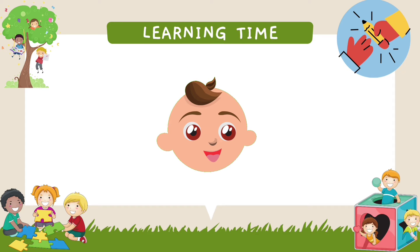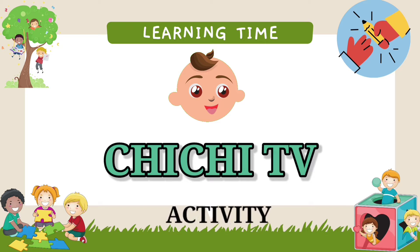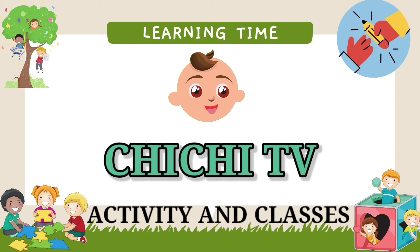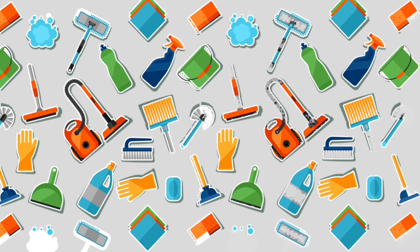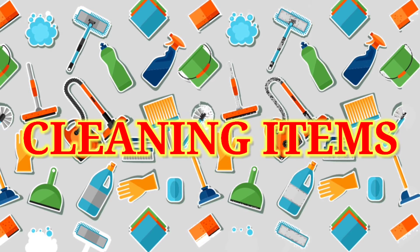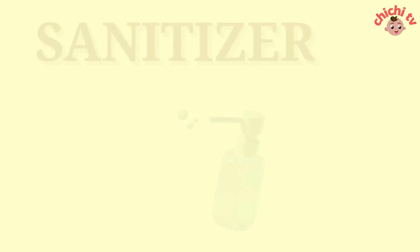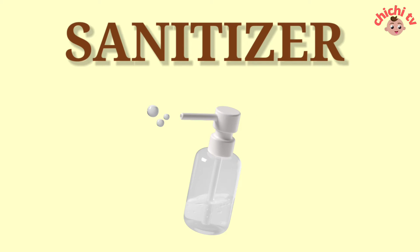Hello guys, welcome to my channel, GGTV, Activity and Classes. Today we are learning about Cleaning Items.